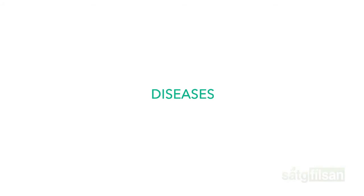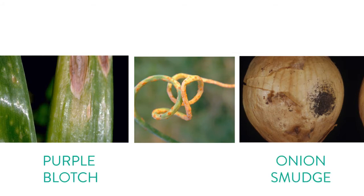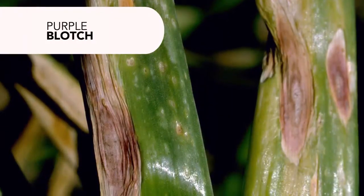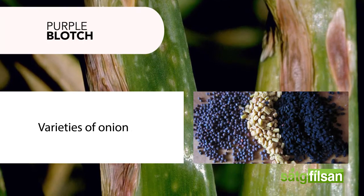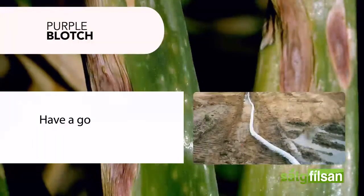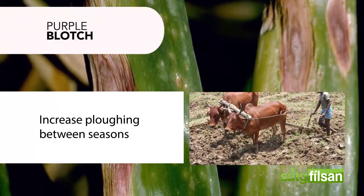Diseases. There are three main diseases that attack the onion crop: purple blotch, onion smudge, and onion rust. Purple blotch are purple spots that develop on leaves and attack many plants in the allium family. To manage purple blotch, find tolerant varieties of onion seeds where available, have a good drainage system, and increase plowing between seasons.